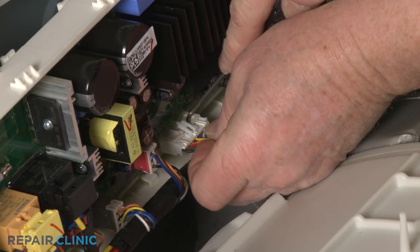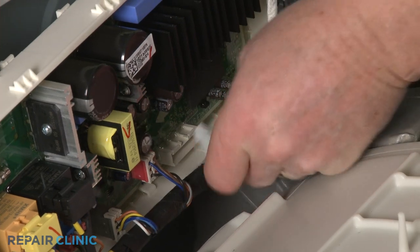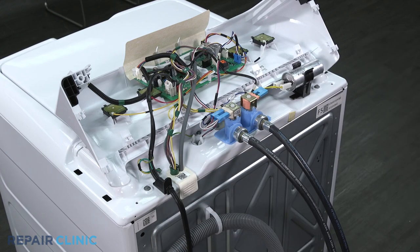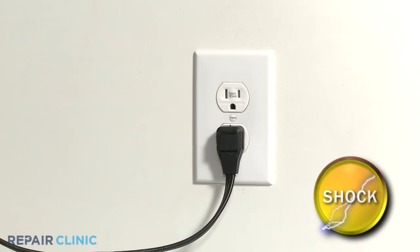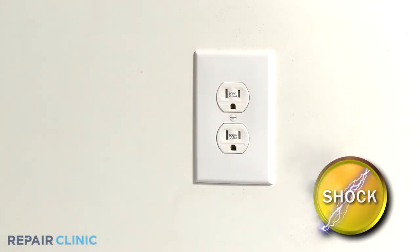To do this, you will need to disconnect the lid or door lock wire connector from the control board. The control board can normally be found in the control housing on top load models, and under the top panel on front load models. Be sure to unplug the appliance's power cord before beginning any disassembly.